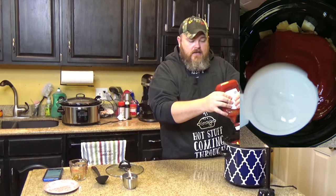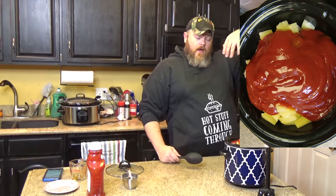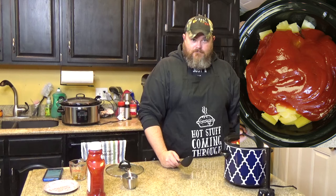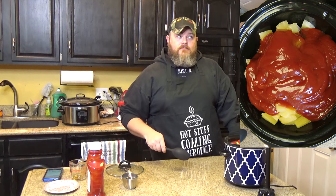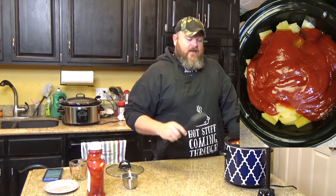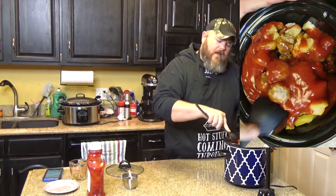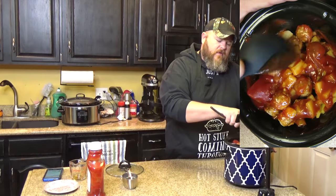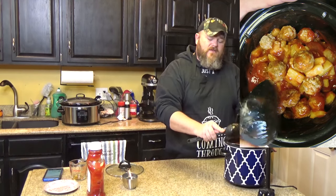I usually measure, for the record. I just don't feel like getting out another measuring cup and cleaning more. Because how many people believe you're actually cleaning the kitchen? Who cleaned this off right before we started taping? Who has spent hours picking up after cooking? I spent hours trying to salvage footage I deleted — don't do that, y'all. It will not make your spouse happy. You can stir this up or not — it's all going to mix together, and it'll probably be easier to stir after it cooks a little bit since the meatballs are frozen. Pretty much just put it in there, put your lid on, and set it on low.